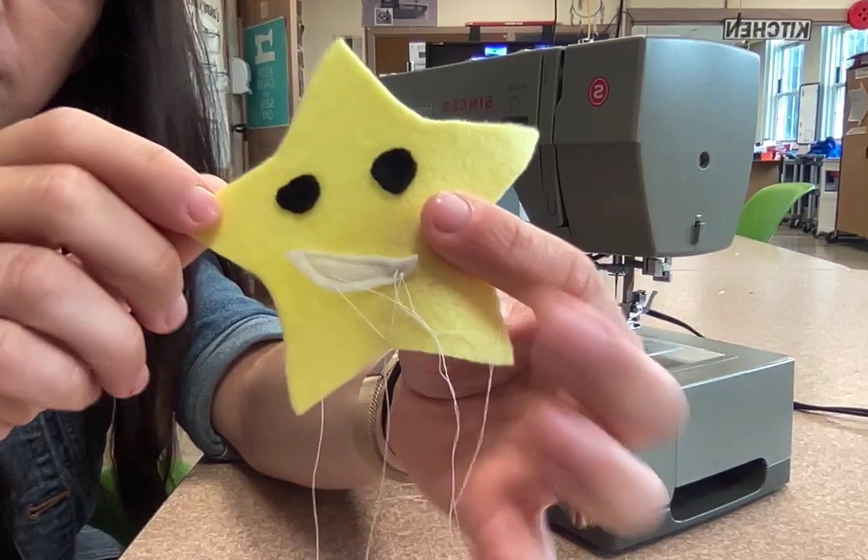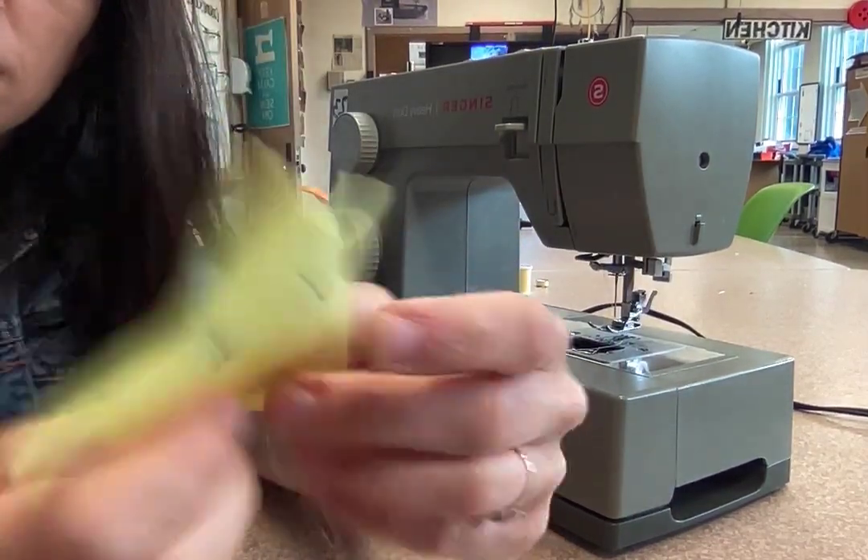So I'll cut off my threads, but this is what it looks like. It looks like that on the back.